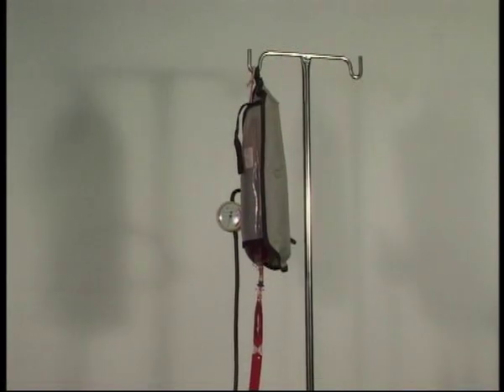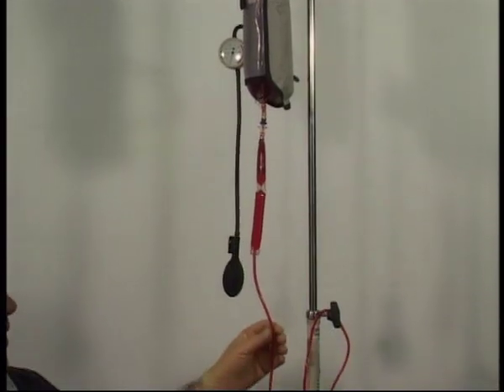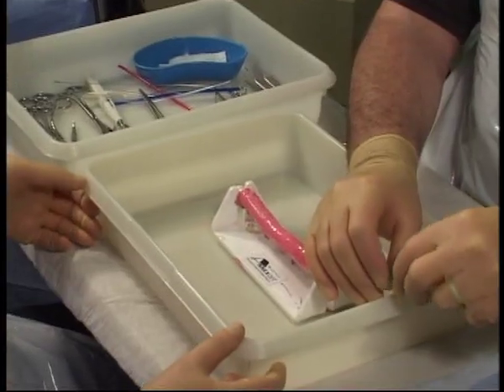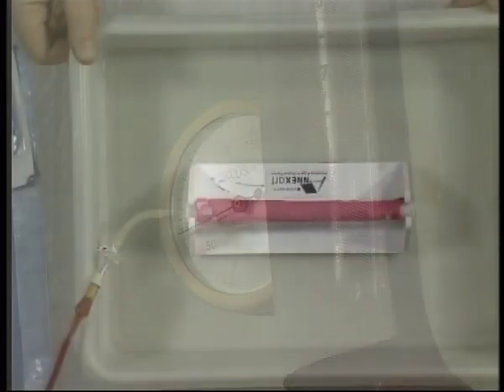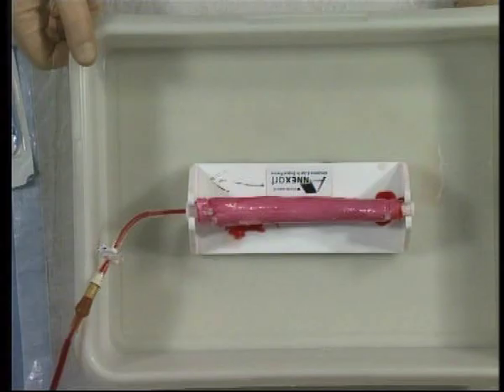A bag of artificial blood is placed in a pressure bag. The tubing is connected and the aorta is filled with blood, which is pressurised to 80 millimetres of mercury. Some leakage from the pig's aorta is to be expected.